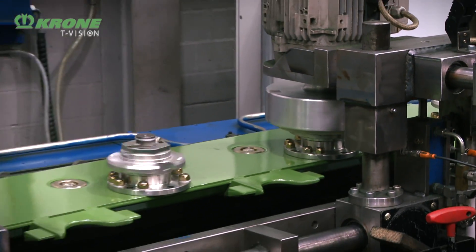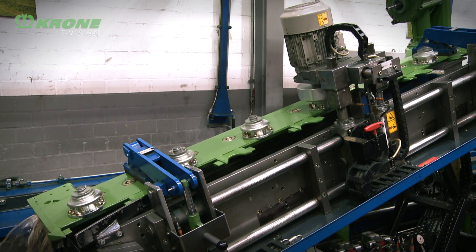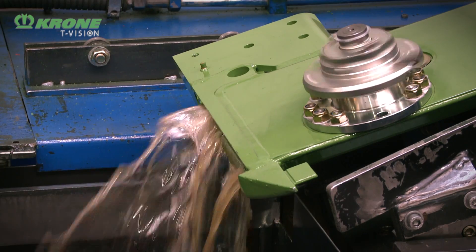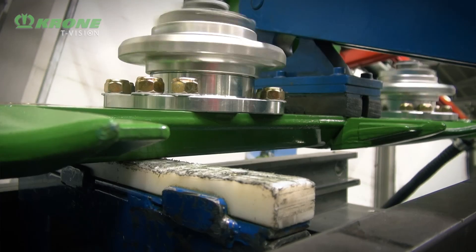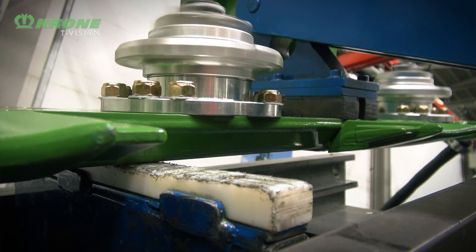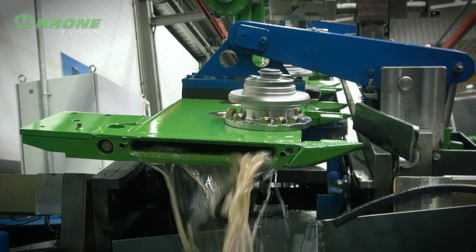An important part of our mower bed assembly is cleaning out the sides of the mower beds and the gears. This machine here is cleaning up the mower bed at a reduced speed, using a low viscosity oil to flush out any swarf and any debris from inside the mower bed, to ensure it's clean for operation.